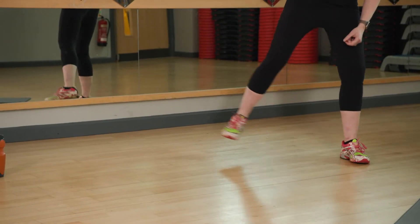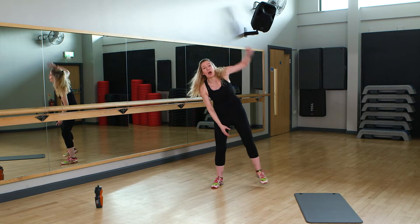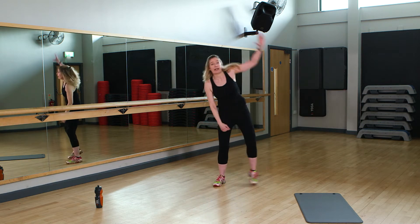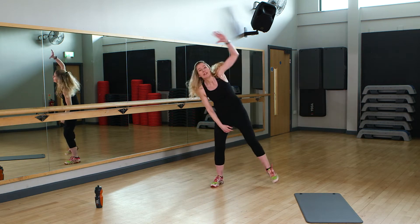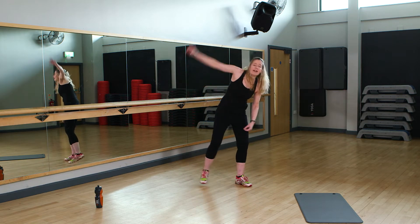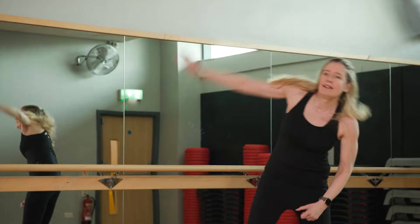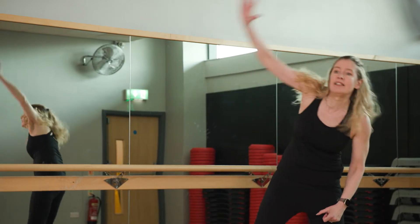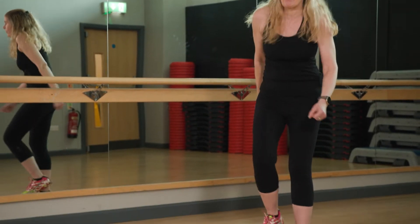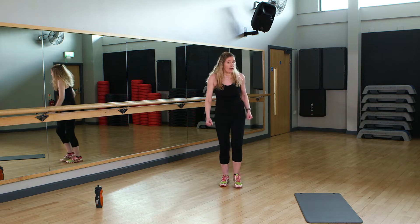If that's too much, take it back to your tap. You should be feeling like your heart rate is lifted now, and that's what aerobics is all about — making sure that you're getting your heart rate nice and high so that we know we're increasing our cardio endurance. March it out. Brilliant work. I'm starting to get a little sweaty, not going to lie.